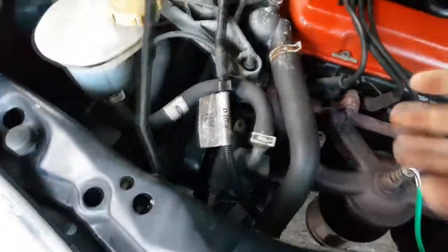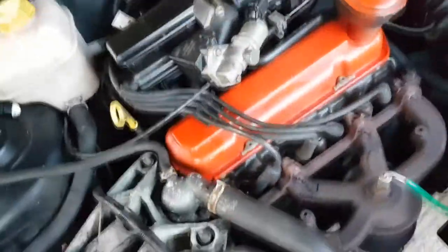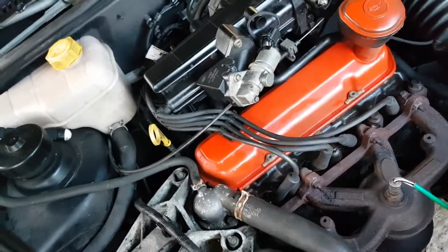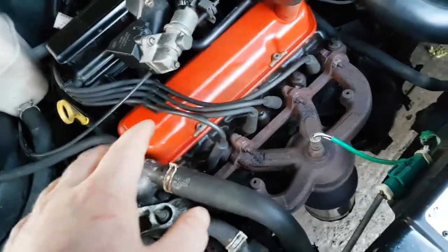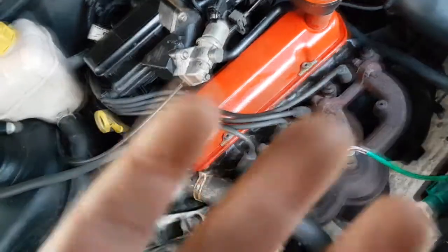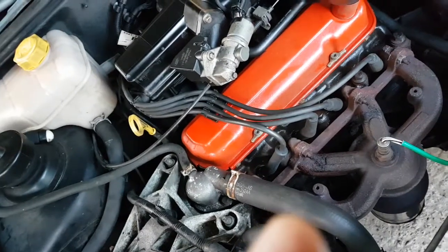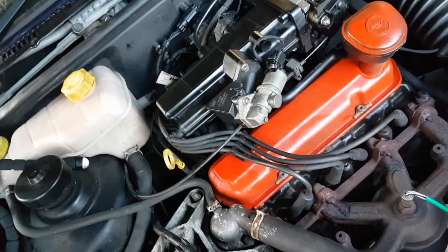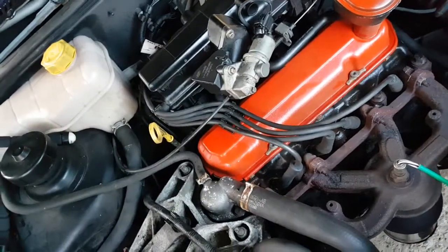I'm going to be removing that, moving these out of the way, removing the spark plugs, jacking the car up, removing the wheel because there is a cover underneath that we need to get to. Once we've pulled the spark plugs out, we want each cylinder at top dead centre — not all at the same time, that's impossible. We'll get cylinders 1 and 4 at top dead centre first, and then cylinder 2 and 3 next. I can't exactly remember if it's 1 and 3 or 2 and 4 — we'll find out when we do it.